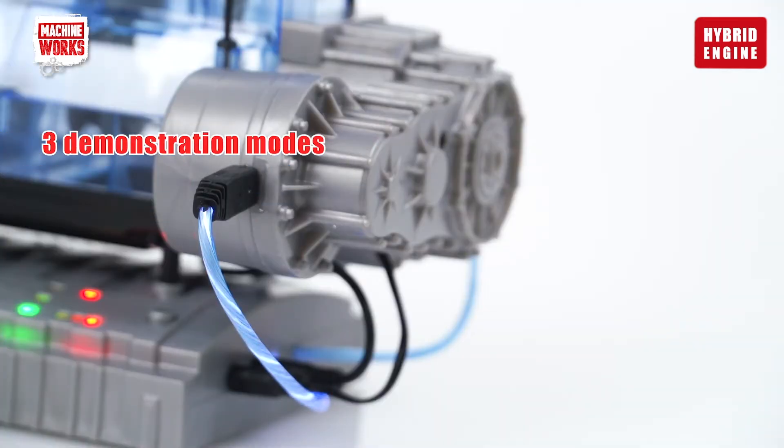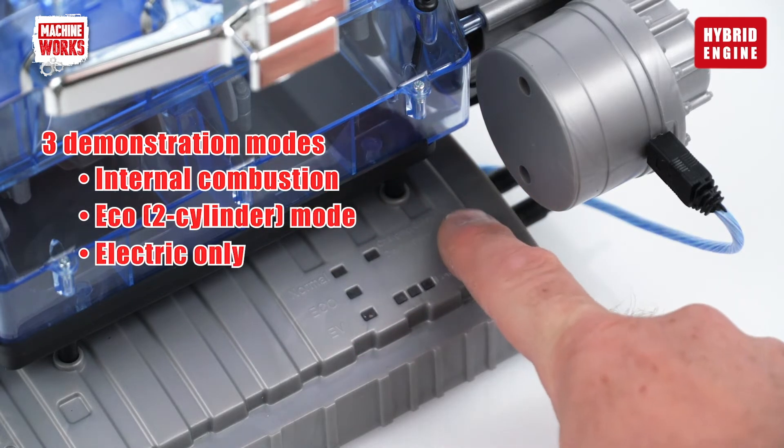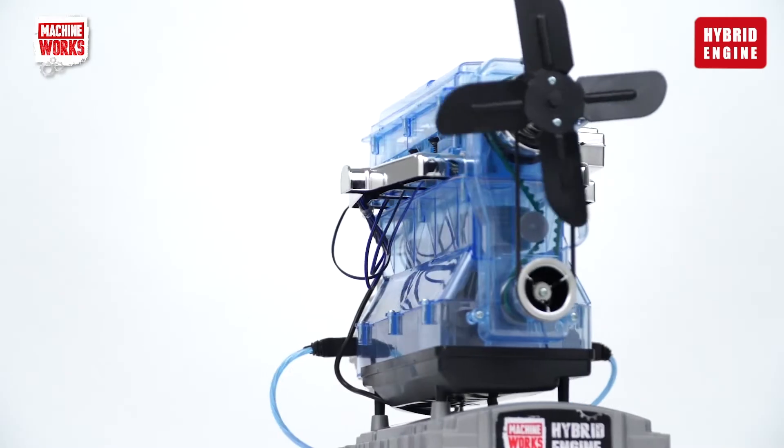Try the three demonstration modes — internal combustion, eco-mode or electric only — and listen to the corresponding engine-electric motor sound effects.